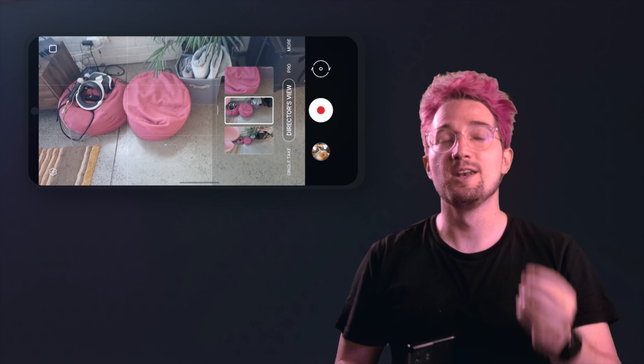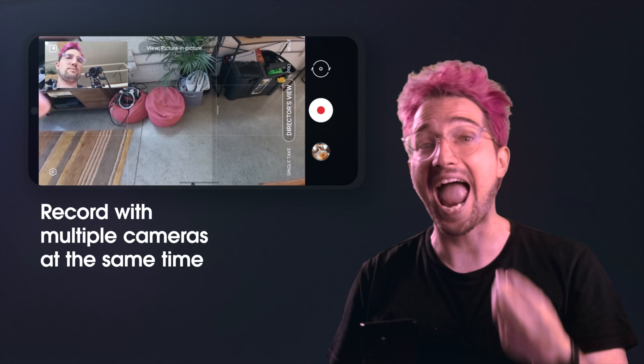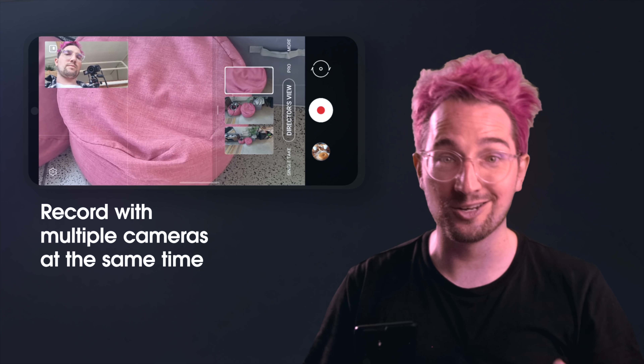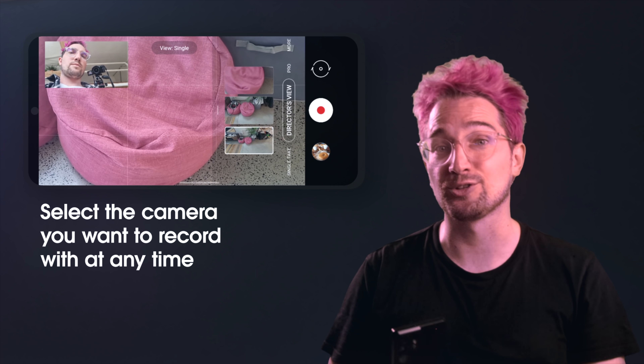When you're shooting on a mobile device, it takes up a lot of time and can really mess with your creative flow. Now while in Director's View on the Samsung Galaxy S21 Ultra, you're able to simultaneously record yourself using the front-facing camera and your surroundings using the back three cameras to create multi-layered, creative, and imaginative content. Here is where it gets really cool.